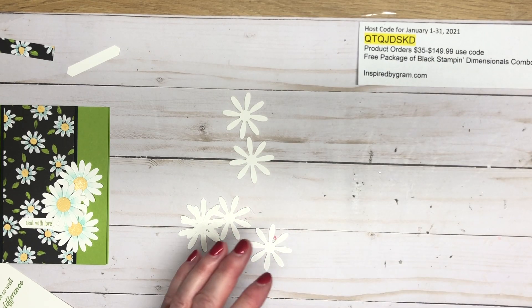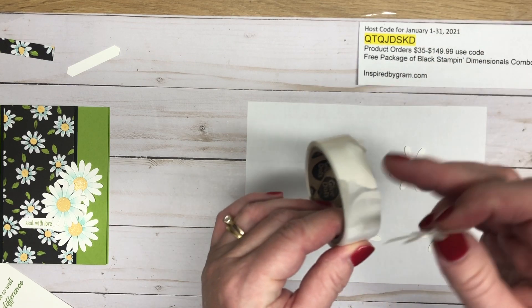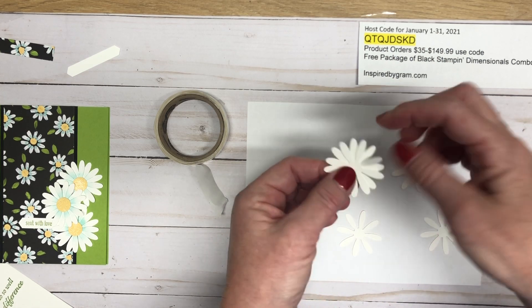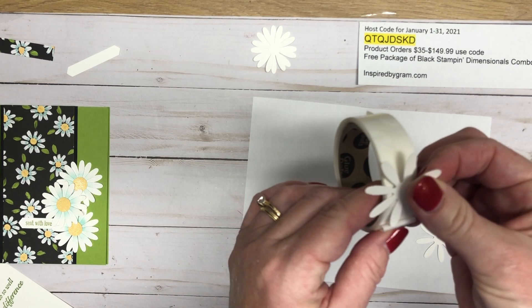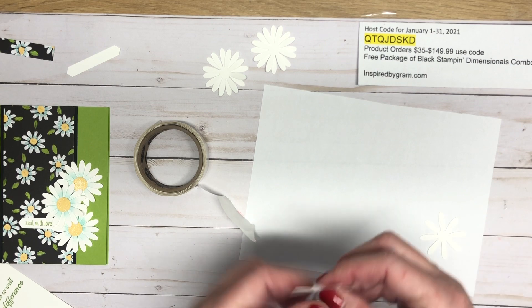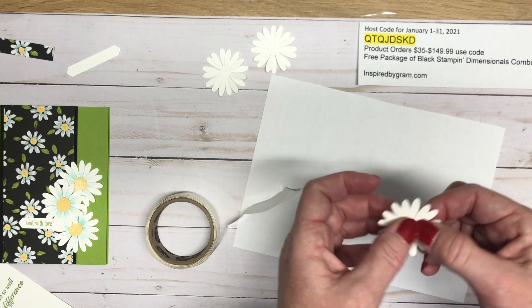I want to bring in some scrap paper because we're going to need it when we start to blend. Take your daisies and get them all out so they're easier to handle. I'm going to use a glue dot — add the daisy to the round glue dot, peel it off, and then add it to the daisy putting it in the gap of the petal on the bottom side so it's a little more full. Repeat that two more times. I work in odd numbers with embellishments, so we're going to be using three daisies.